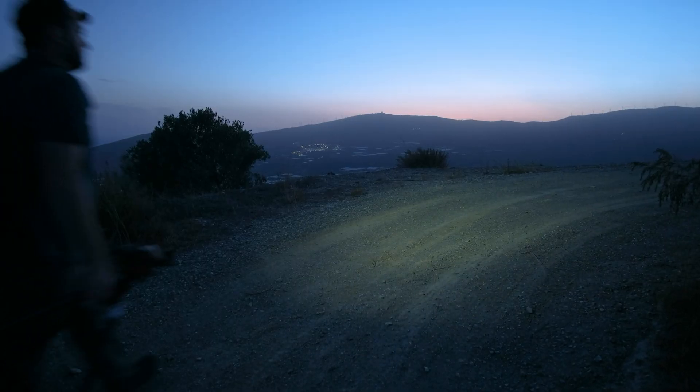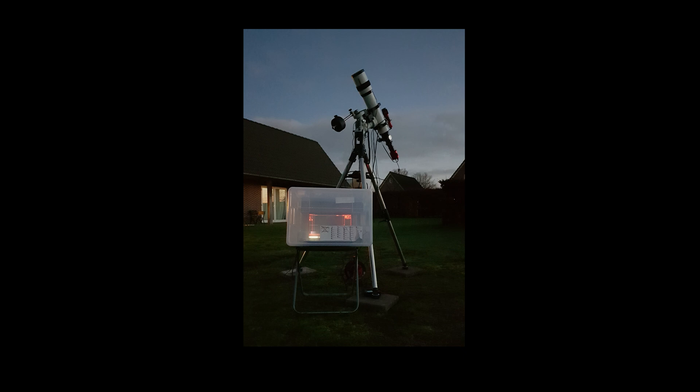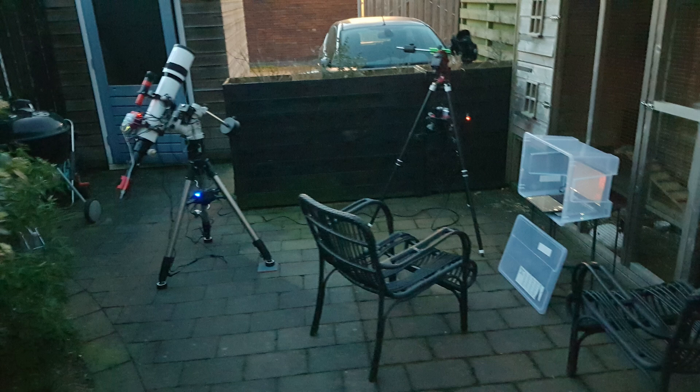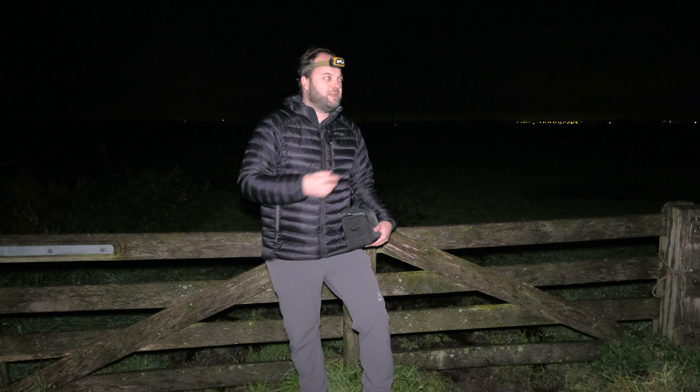If you have been following this channel a little bit longer, you know I am mainly a landscape astrophotographer. But in the past I have had quite some experience shooting deep sky myself, and that involved shooting with large telescope setups on big expensive mounts, computerized stuff. I was mainly shooting in my backyard, looking at street lights, sitting inside seeing the exposures come in on my computer.